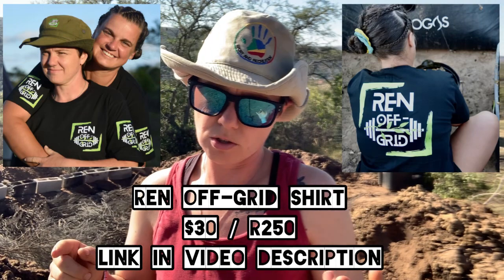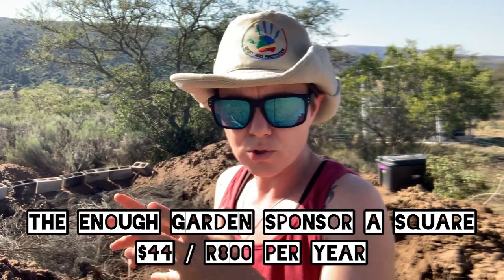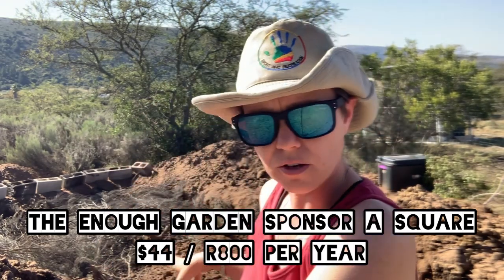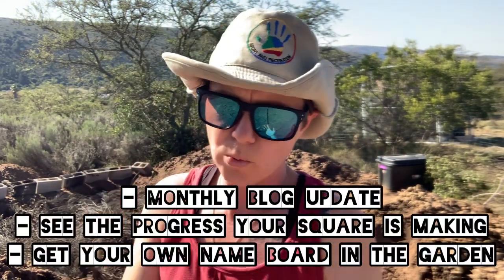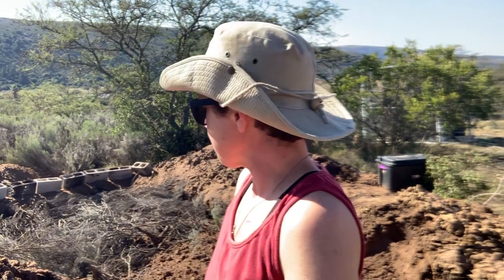To raise funds, you can buy a Rain Off Grid t-shirt for $30. You can also contribute $44 for a 12-month period, which will go towards one square meter within the Enough Garden. You'll get monthly updates on what we're currently working on, what the next step is, and how your square is going. That cost covers fuel for our machines, seeds, compost, and building material, and Off Grid Strength will contribute the physical labor.